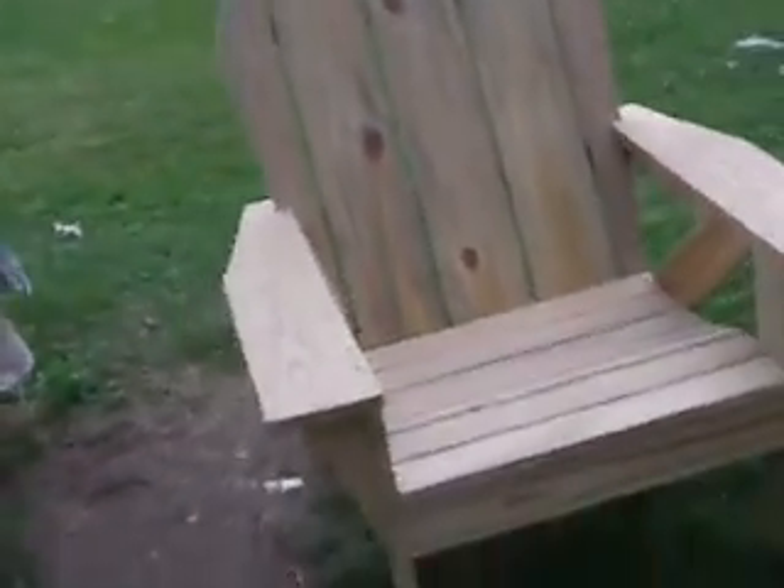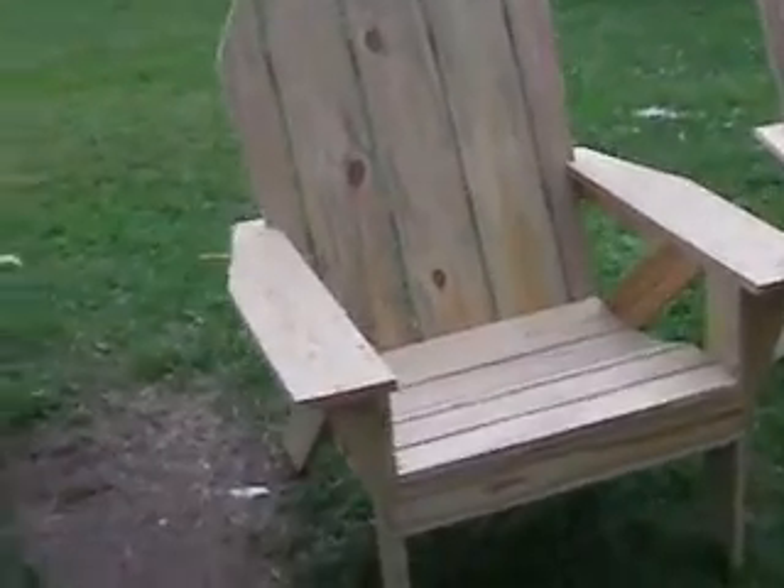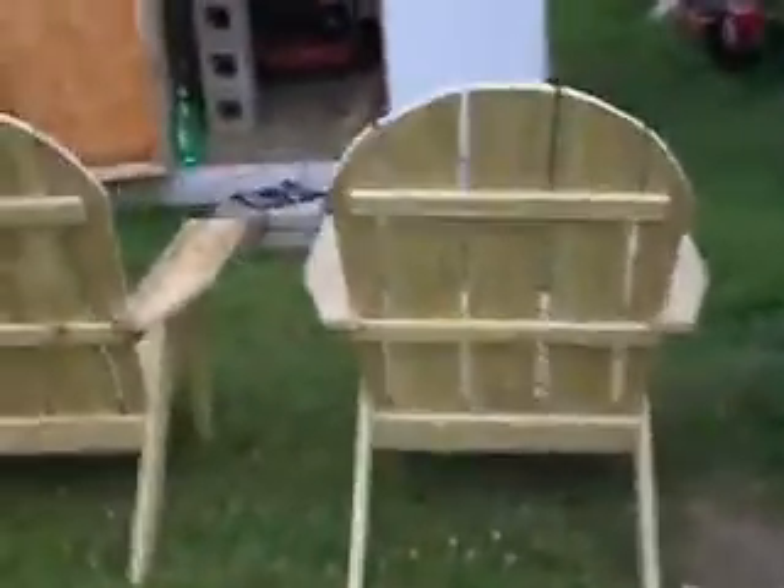You can leave them out in the weather because they're made with pressure treated lumber and waterproof glue, and the very best screws money can buy. They're just a couple of really nice chairs, and I know you're going to enjoy those chairs as much as I enjoyed building them.